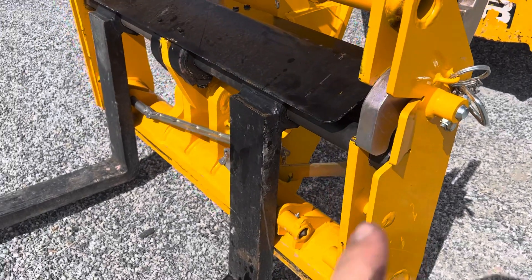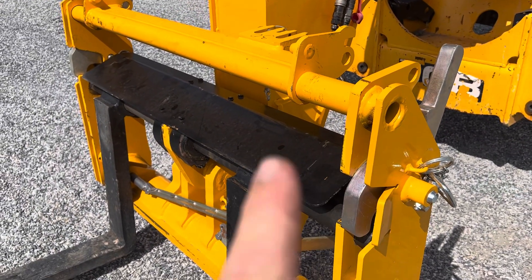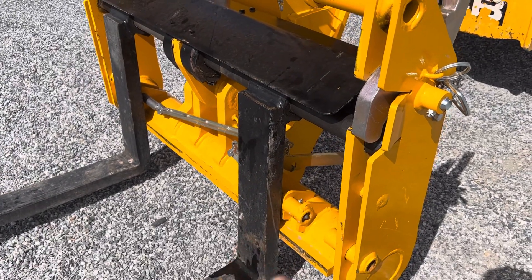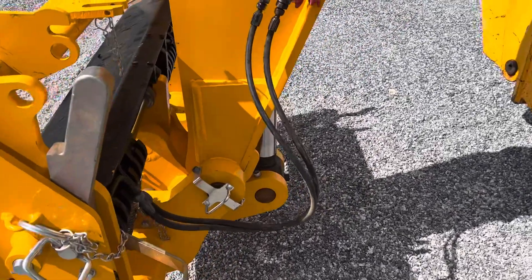This set of forks — you can actually put on a mount here for a different attachment than what these forks are. So there's two different setups here, so it has multiple uses.